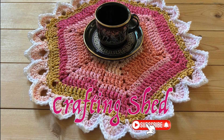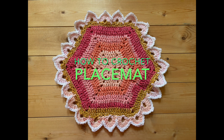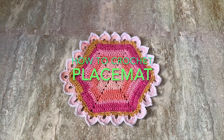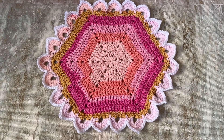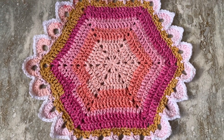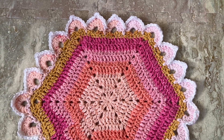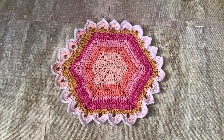Hello everyone, it's Kuyaofe again and welcome to Crafting Shed. For today's tutorial, I'm going to show you how to crochet this placemat. This placemat is crocheted with heavy texture stitches to protect the tabletop. I use size 4 medium weight cotton yarn. I designed this with a scalloped rim that may mimic the rays of the sun. This is a very easy to follow crochet pattern and you can play with different color combinations to match your style. Now, let's get started!